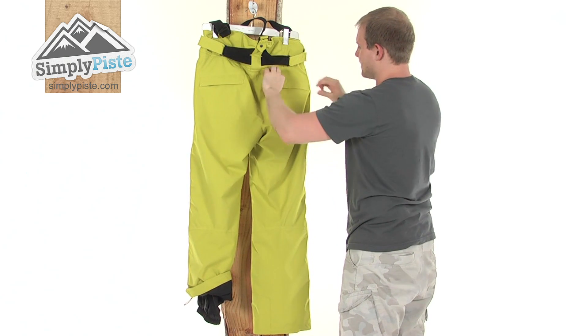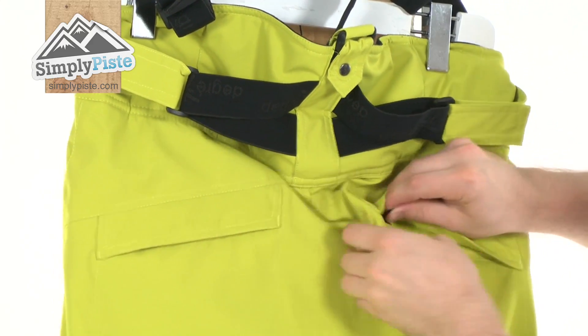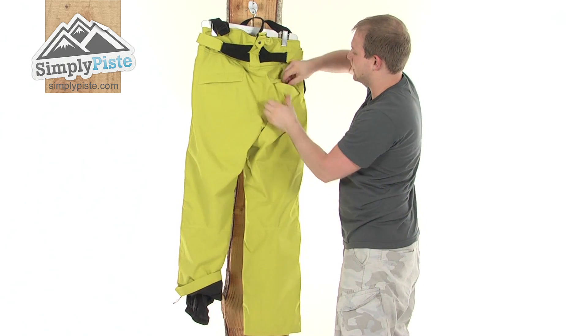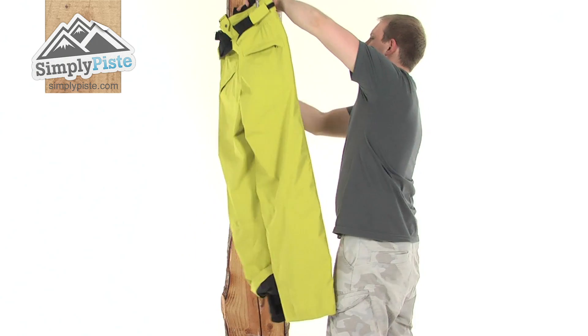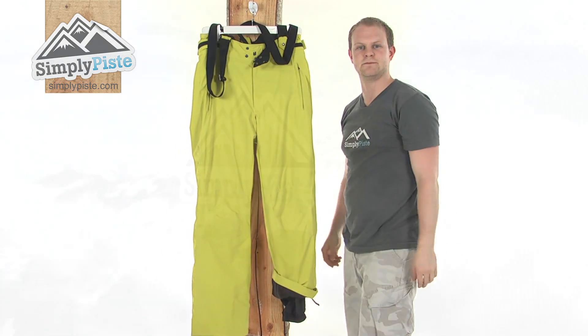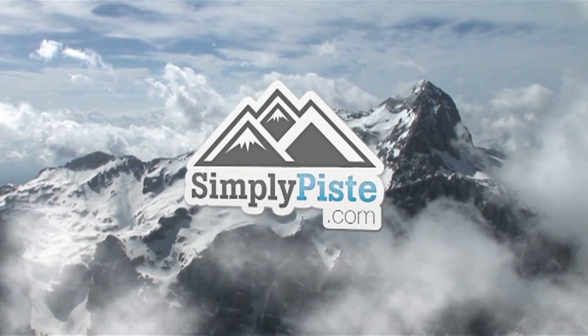And you see, there's a pocket either side on the back, protected by a baffle and a zip, and again really nice size. They've also incorporated that same silky material in there, so whatever you put in there is going to be nice and safe. So really great pair of pants there from Degree 7. Please take a look at simplypeace.com. Thank you.